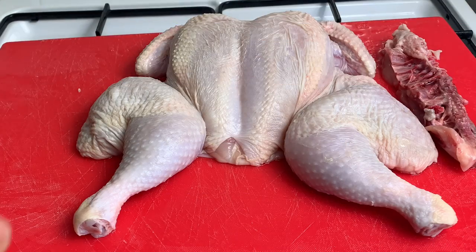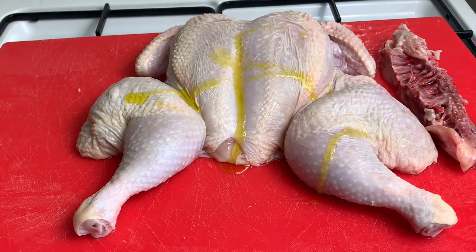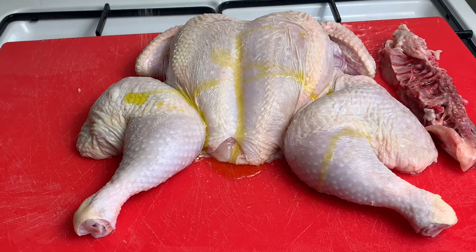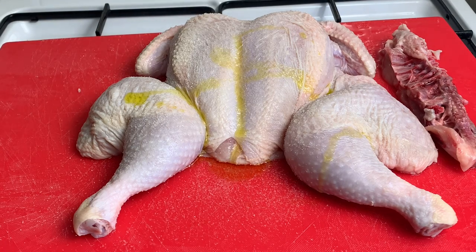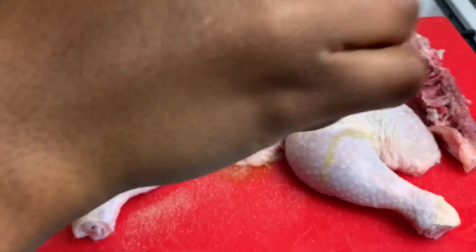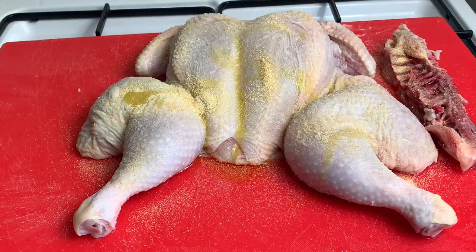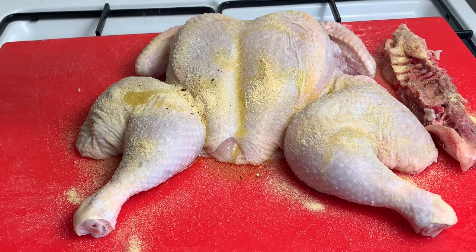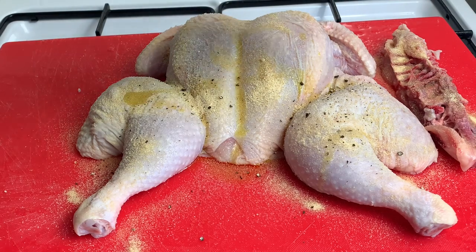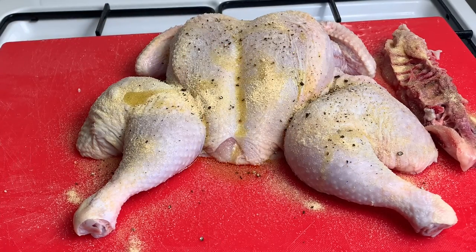To season, I am going in with a little bit of olive oil. I love adding olive oil to my chicken whenever I'm seasoning as this really helps for the seasoning to stick onto the chicken. I'm also going in with some salt — I will be seasoning this chicken on both sides. I also have my garlic powder, putting a generous amount on there, and I'm also seasoning the backbone piece. Then we go in with some fresh crushed black pepper.